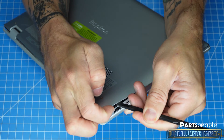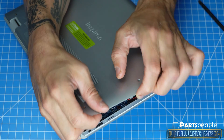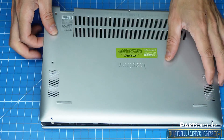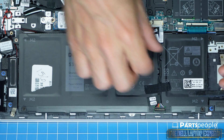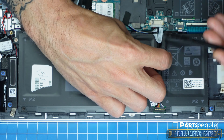The plastic scribe will come in handy when separating plastic pieces and help prevent damaging your laptop. Always use caution and move slowly through the disassembly process. Disconnecting your battery is important when performing internal repairs of any kind to protect your laptop from electrical damage.